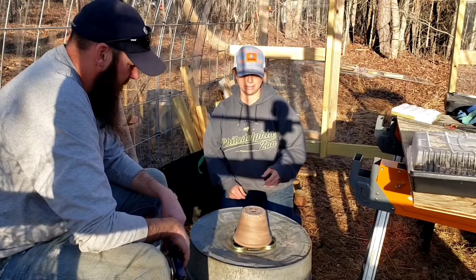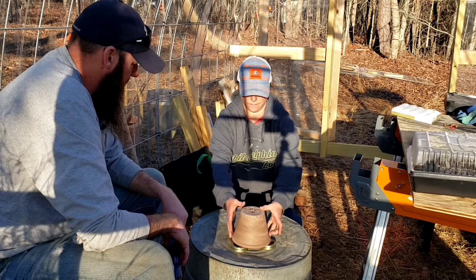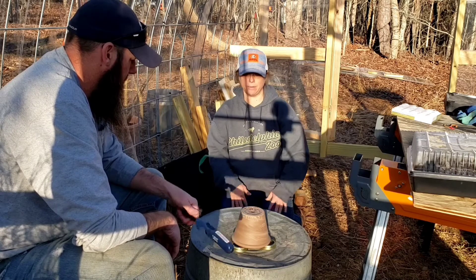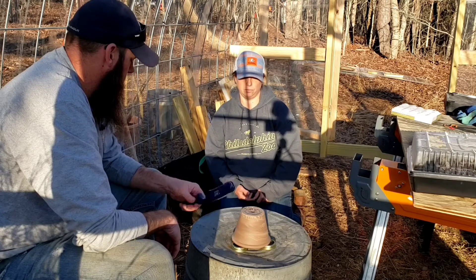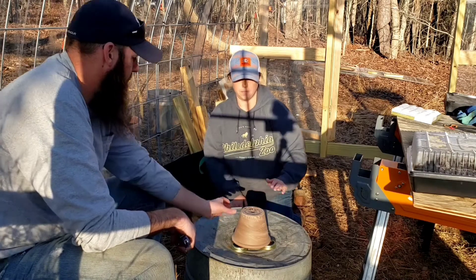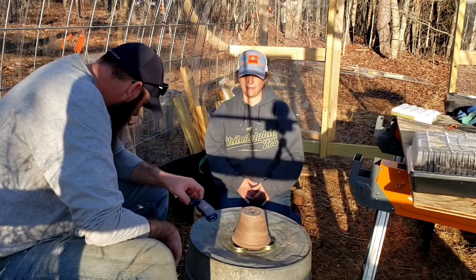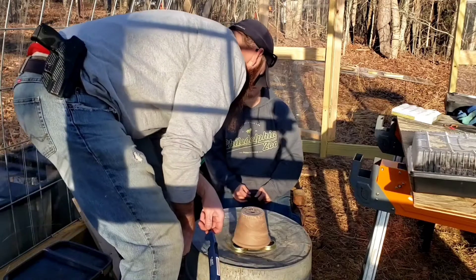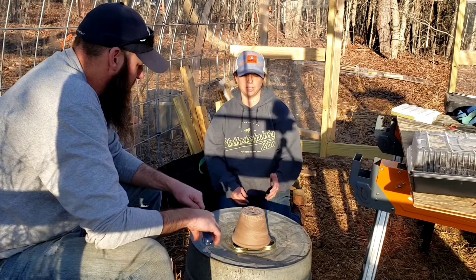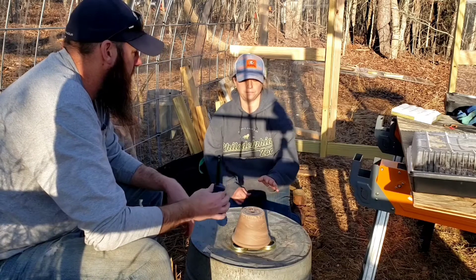We just lit the candle. Those are just going to sit there like that. You can already feel some heat coming out of the hole down here at the bottom of the jar pot. It's pretty hot. It's going to take a little while for this to start to heat up. This is just an experiment — we have no idea if this is going to work or not, but everybody's been posting it all over Facebook. It's supposed to keep a small room in your house warm, so maybe it'll keep the greenhouse warm. We'll see.